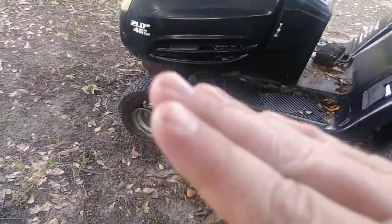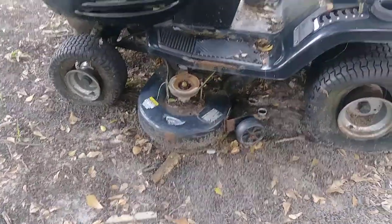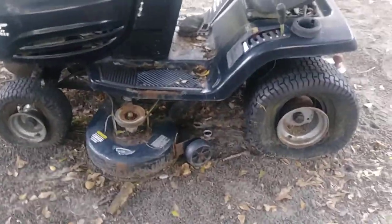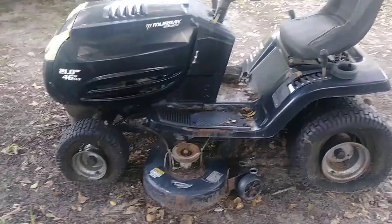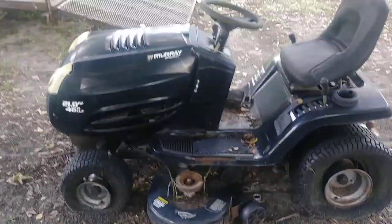It'll basically be a giant swing arm — the same way a golf cart's built where the motor and everything moves together. It won't have a gas pedal, so it'll just have a throttle — throttle up, throttle down, push forward, push reverse. That's it, nothing fancy. I just want something I can pull around the shop.